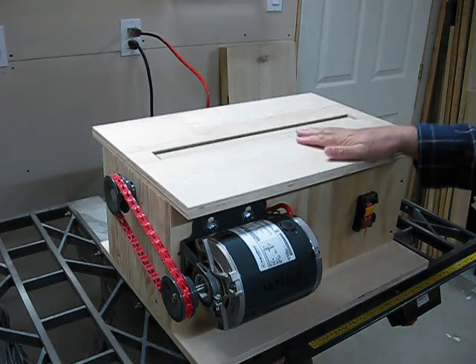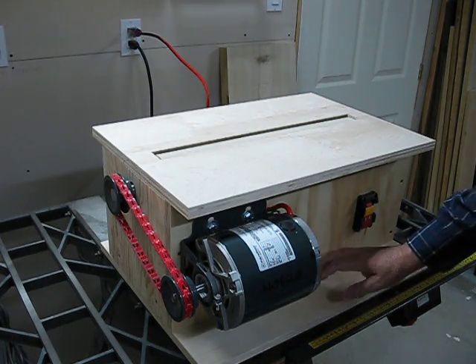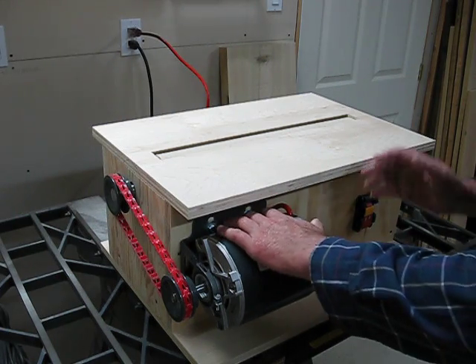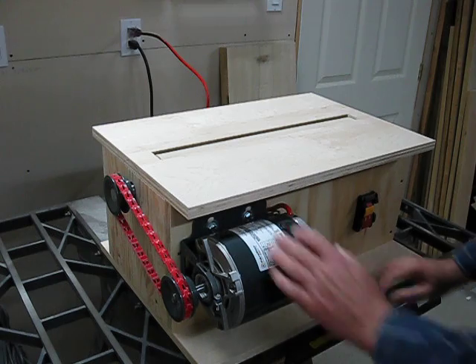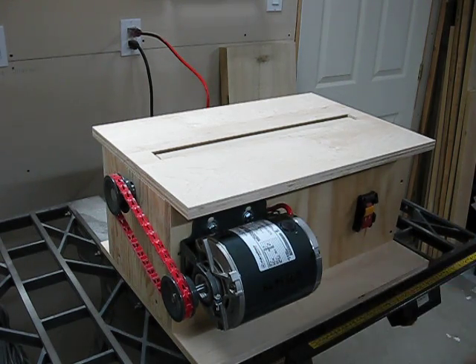It's hinged at the back and the bottom as well. The bottom — I had to extend the front of it because I noticed that the weight of the motor made the box tip towards the front. So this is a 4-inch overhang at the bottom, and now it's very solid and it's not moving.